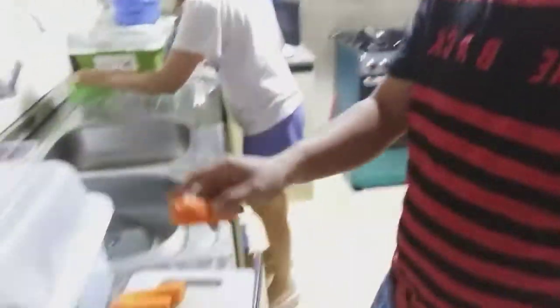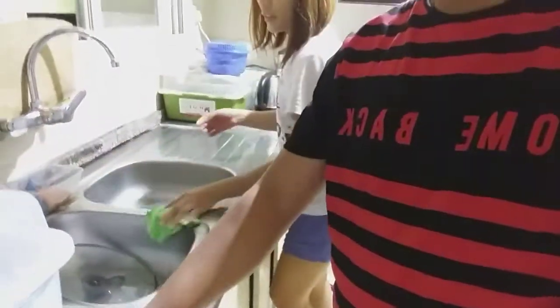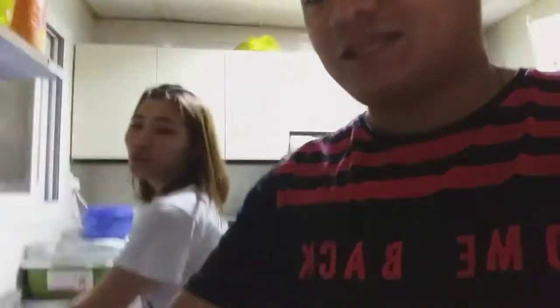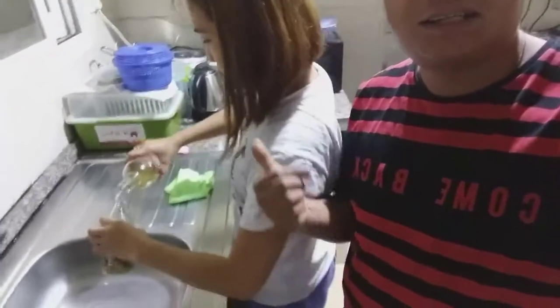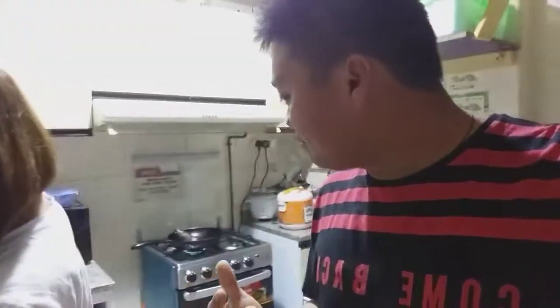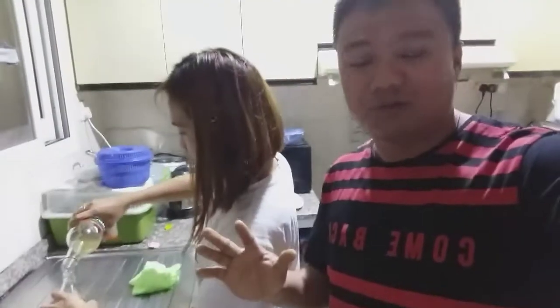These are the ingredients. We have carrots, luya (ginger), what do we call this — grain pepper, and sibuyas (onion). For English: we will add vinegar, water, and sugar, and mint, asin (salt), and vetsin. And because there is sugar, it can be really nice, just a little.